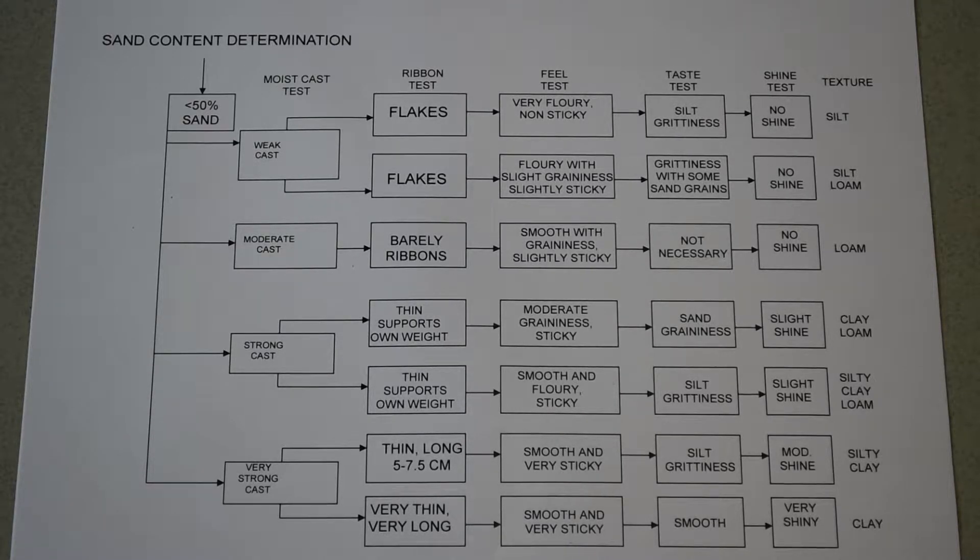The tests include the moist cast test, the ribbon test, the field test, the taste test, and the shine test. Generally, we do not do the taste test anymore because the bacteria and other organisms in soil have the potential to make you very sick and in some cases even kill you, so the taste test is not recommended. Besides, you never know what has been applied to the surface of the soil — it could have had manure applied, and nobody wants to taste that.